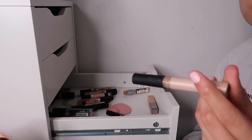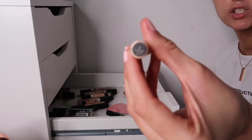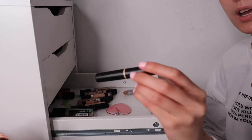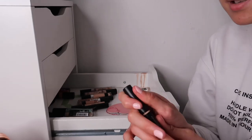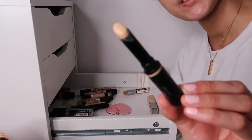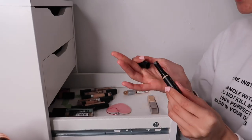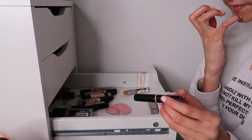My favorite drugstore concealer is probably the Barry M All Night Long Full Coverage Concealer in shade three, Cookie. I will be getting more of this - super affordable at about four pounds. Then the Bare Minerals Bare Pro - I use it as a concealer even though I'm not sure if it's officially one. It's the only stick concealer my face can take and it's lovely and beautiful on the skin.